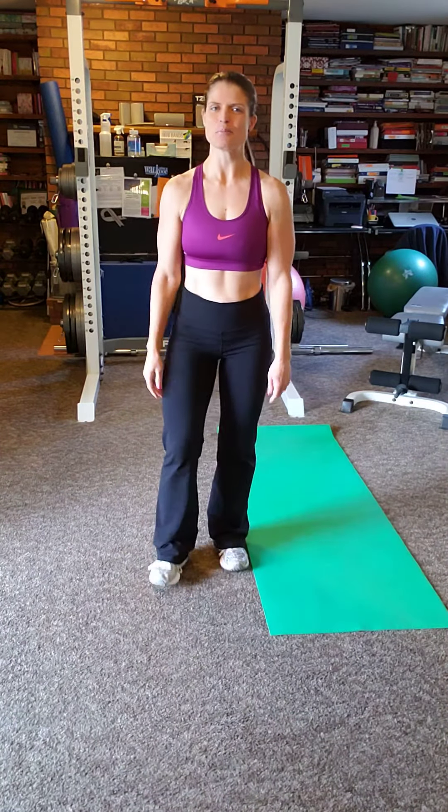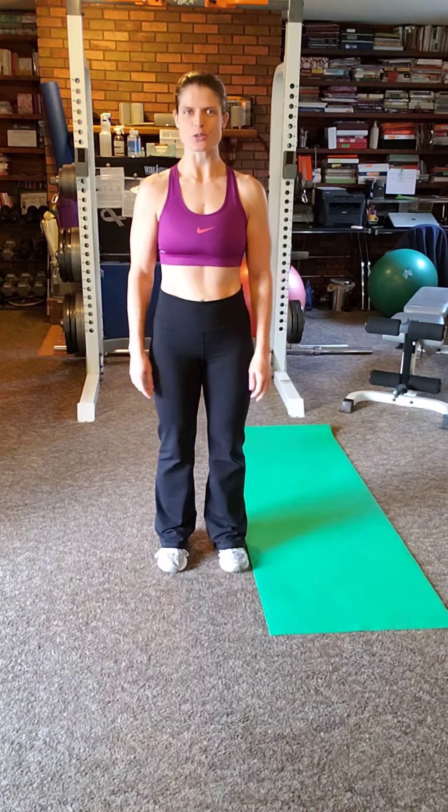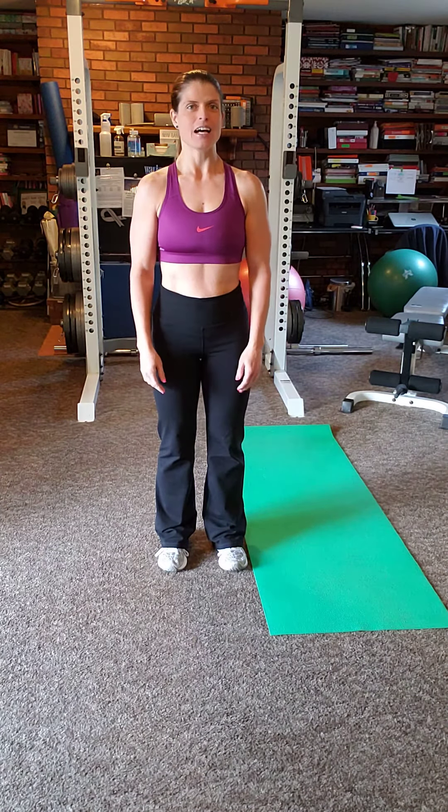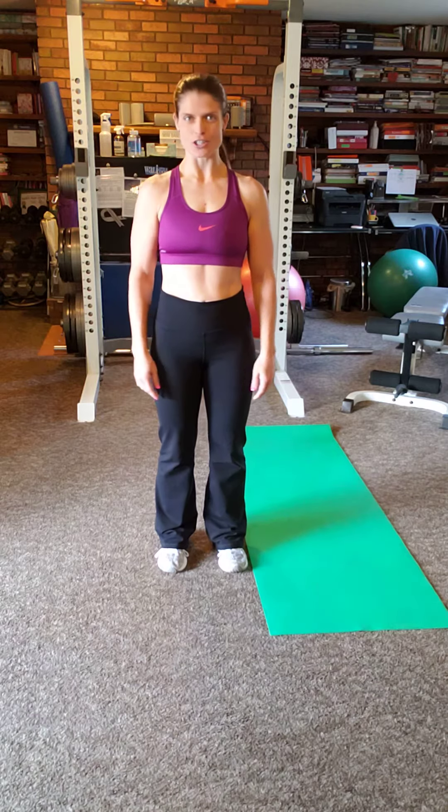Hi guys, how are you doing? It's Elaine Bintz, Certified Health Coach and Personal Trainer. It is day 24 of our 30-day health challenge. I can't believe it's this far into January.